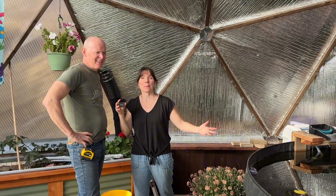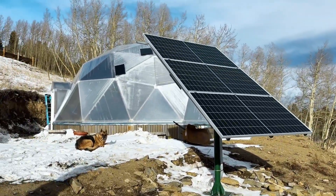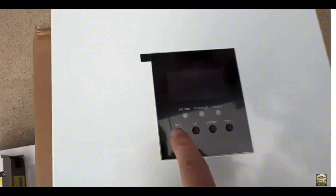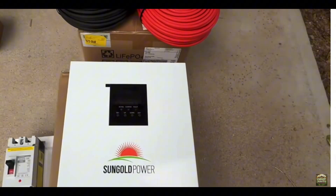Today is the big day where we're getting power inside the dome. We're finally connecting up those solar panels we built two months ago with the help of Sun Gold Power, converting the energy of the sun with their inverter charge controller and battery system so the dome can finally be off-grid.